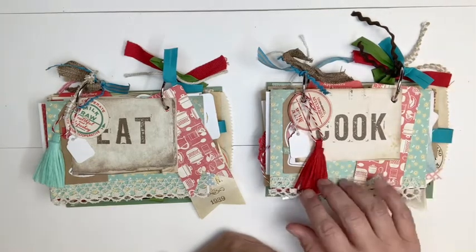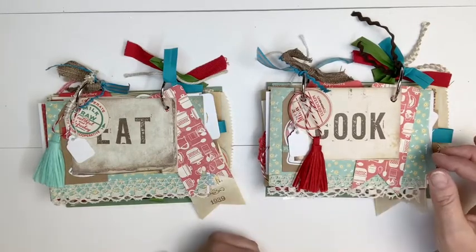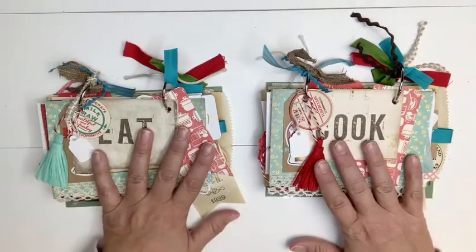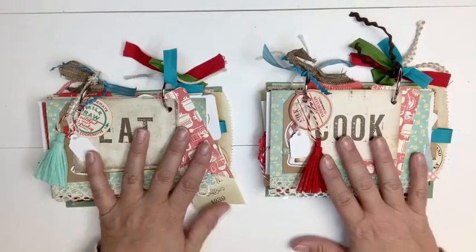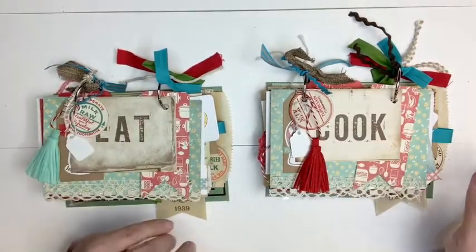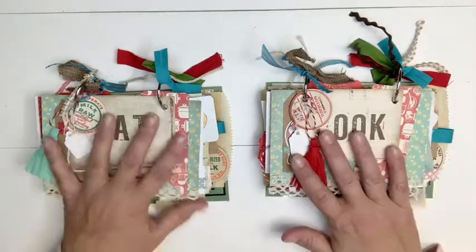I really like the colors — there's a lot of aquas and reds, some browns, tans, and greens. What I'm going to do is just flip through each one. These are both going to be for sale in my Etsy shop. I'm not really sure of the price yet, but if you want to take a look, I'll leave a link below on how to get over there. Let's get started.